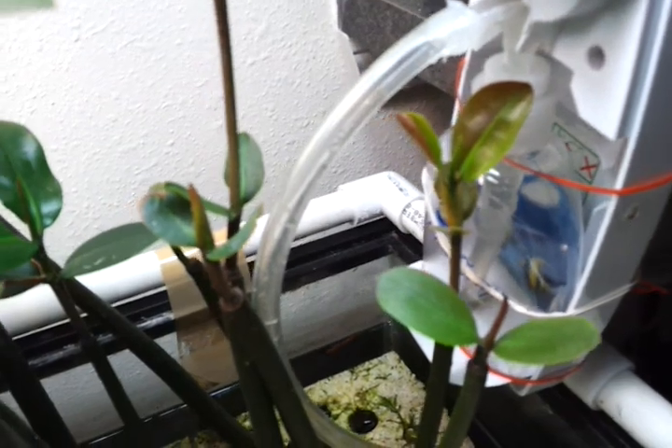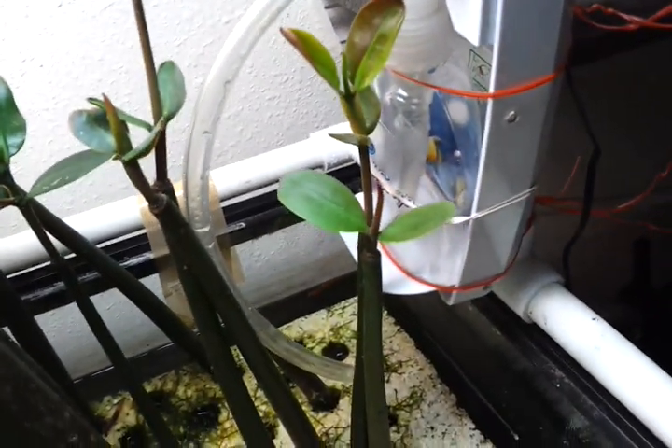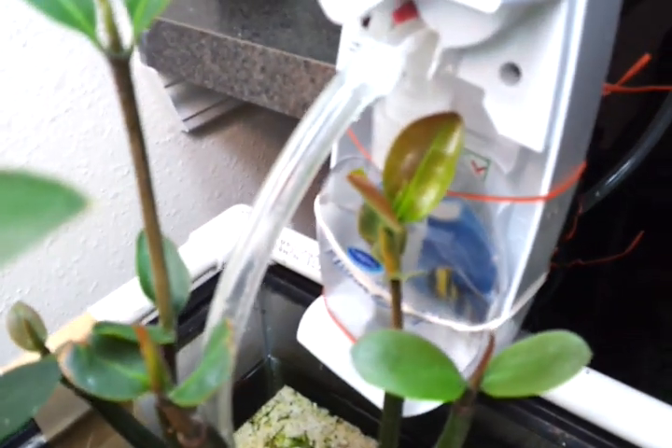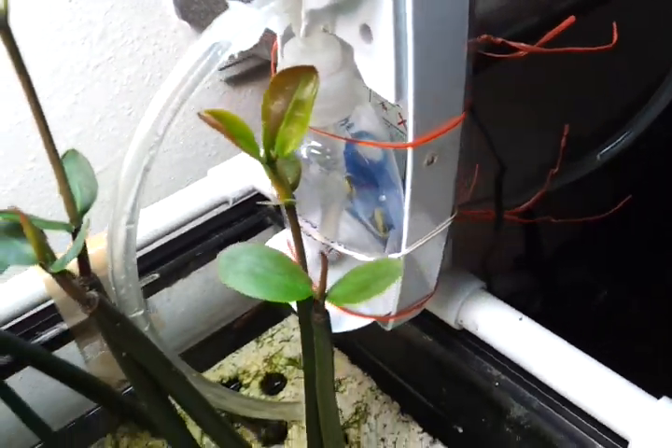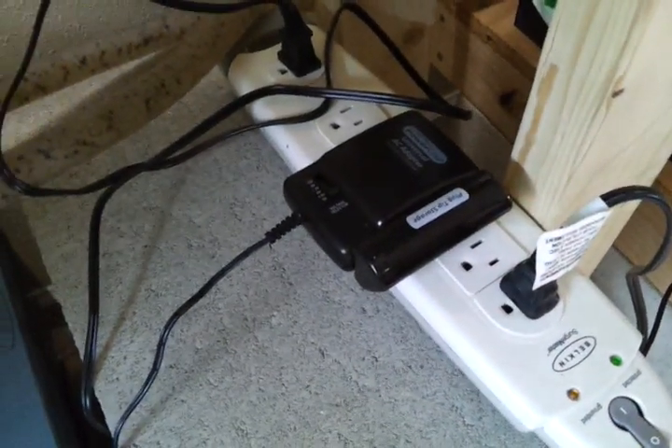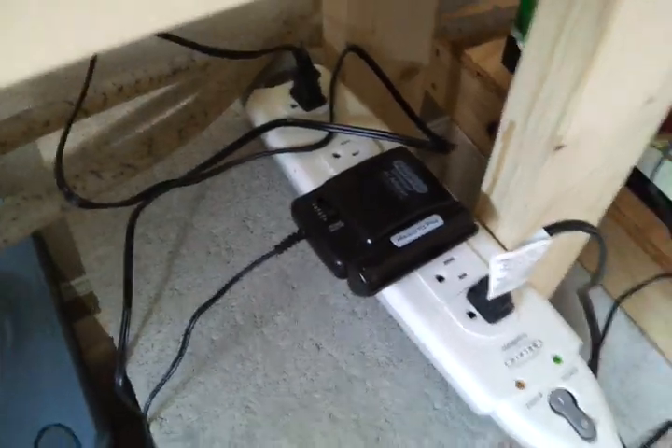Especially because my water is higher than my doser — if those aren't siliconed, they will leak. This is the model where I directly connected the wires. I bypassed the batteries and directly connected the wires down to a universal AC adapter, so I will never need to buy batteries for this.